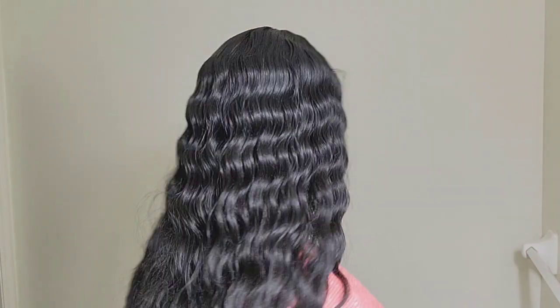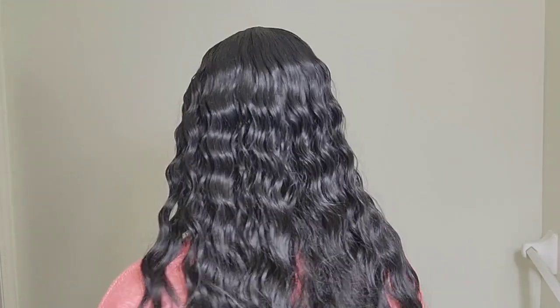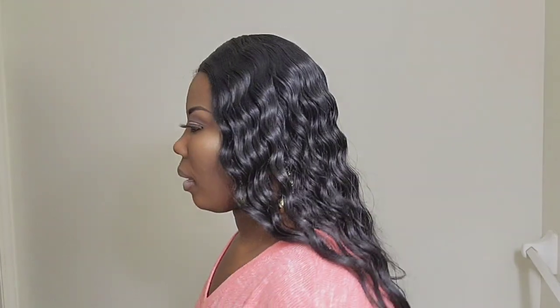I'm going to show you the side, the back, side, and the front. It's a very beautiful unit — I like the waves on it, really nice. It can pass for a virgin hair from the way it's looking. I really like it.